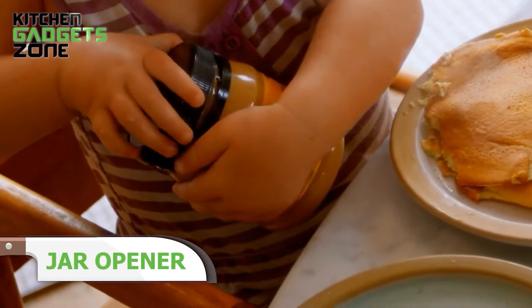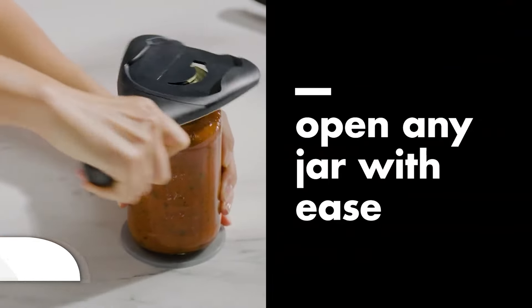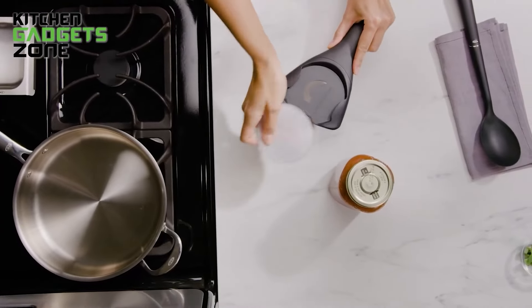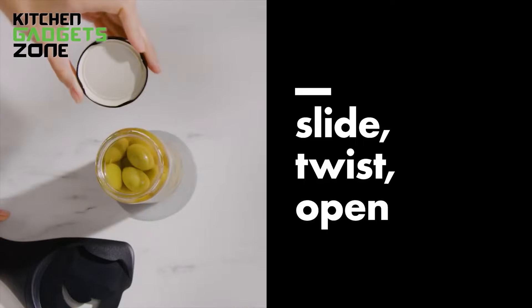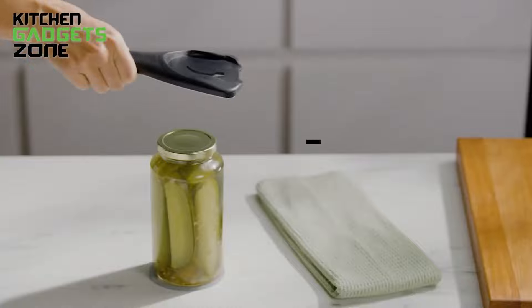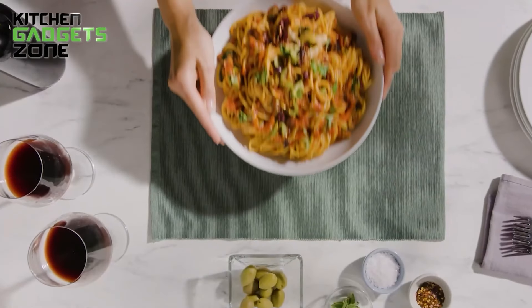Tired of struggling with stubborn jars? The Auxo Good Grips Jar Opener is built to make opening jars a child's play. It can effortlessly open any jar lid, no matter what size. The tool grips the jar and lid so the lid is fully under your control — all you need to do is twist. It also has a non-slip base pad for stability. Simply put the device under the jar, slide the opener over the lid, and twist counterclockwise to loosen it.